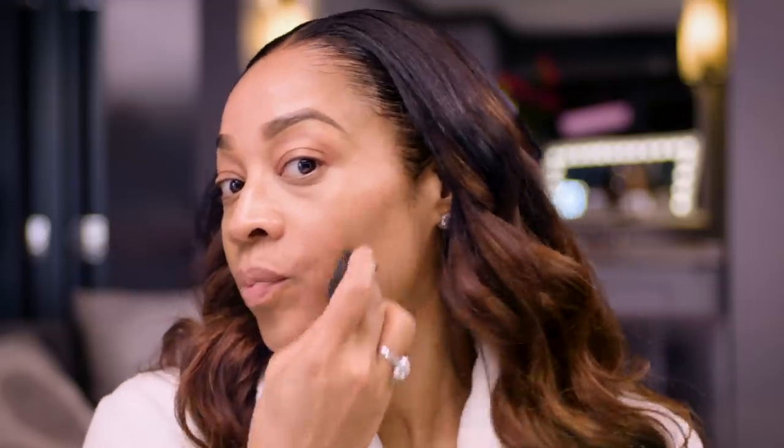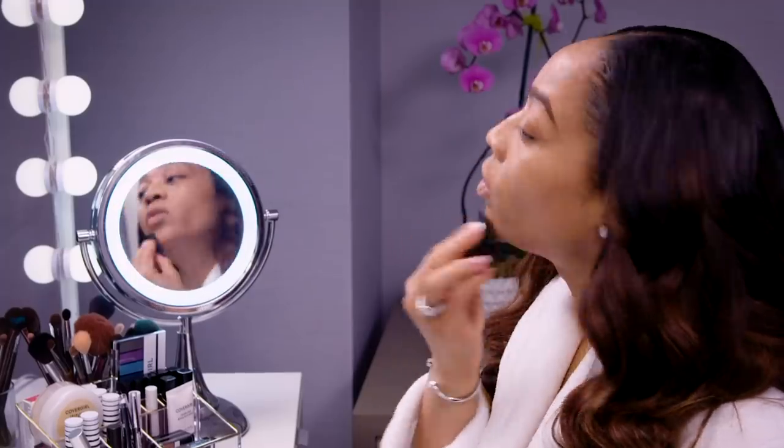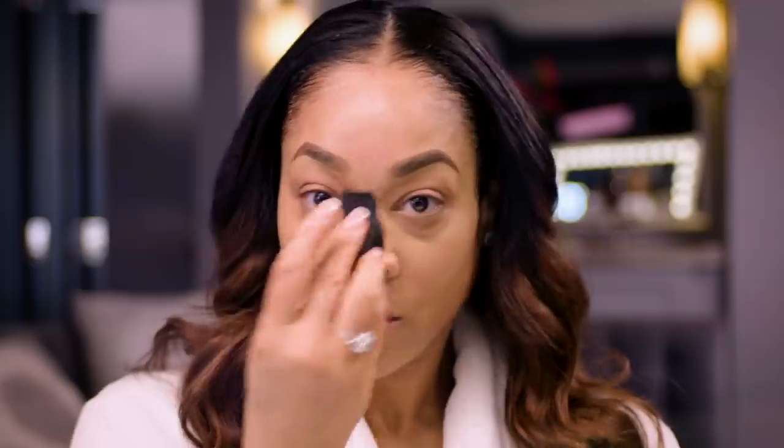So when it dries, it's nice and matte. You have no shine going on, so it's really, really good. Let's cover up any little blemishes you may see and you're good to go.